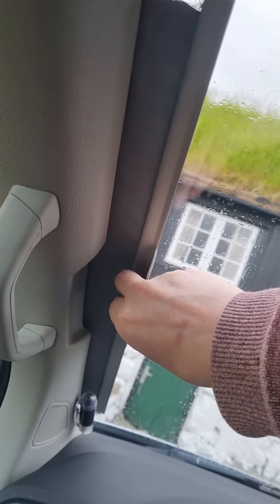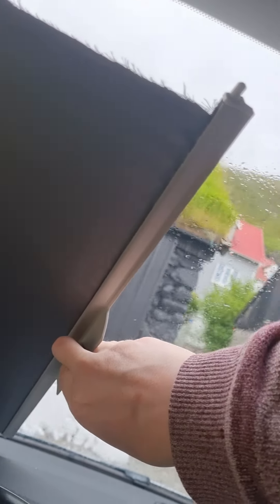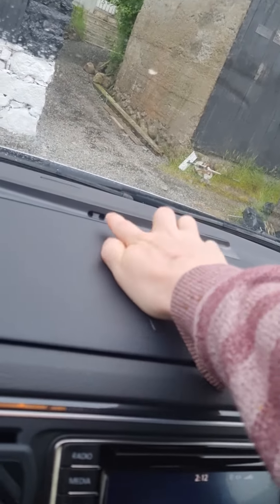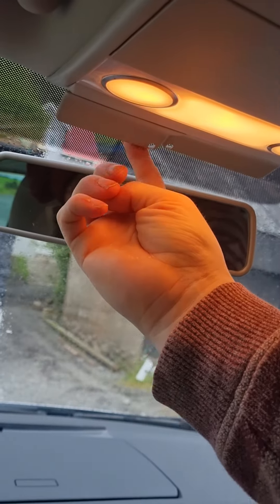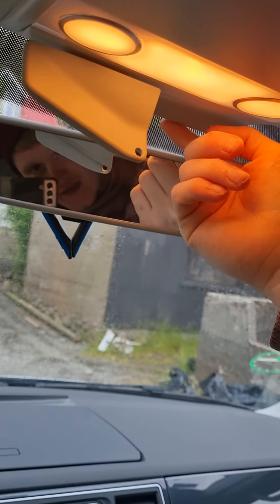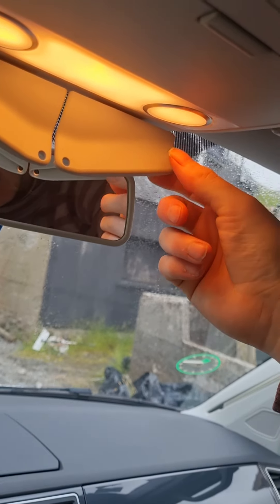For the front window, you just roll it halfway and it goes into that hole. For the mirror, you just put this down and put it in this hole, and the same for that side.